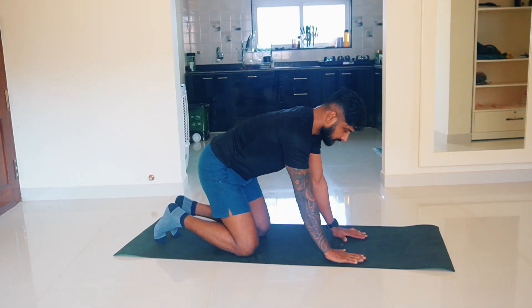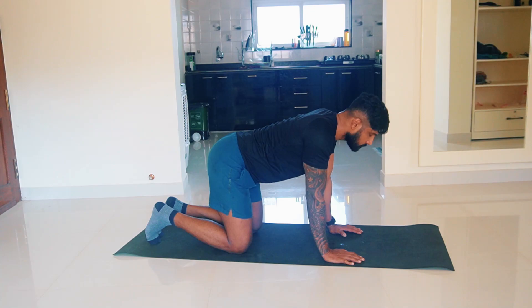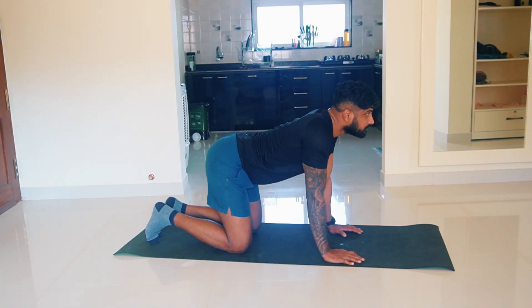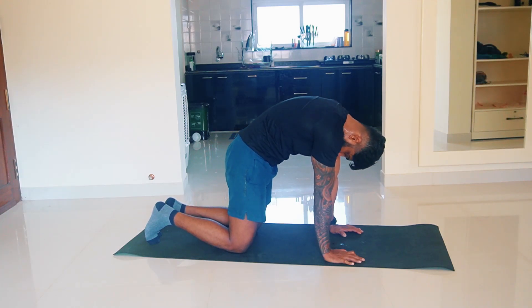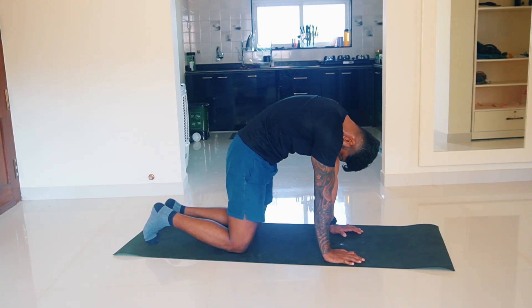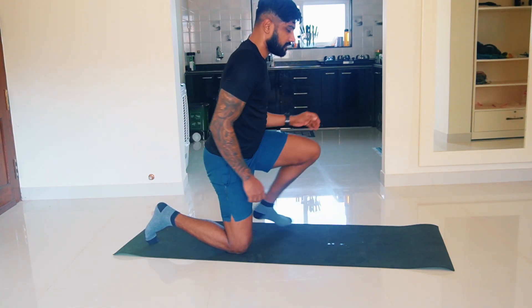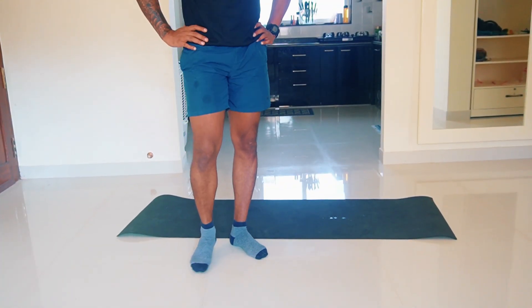Get on all fours and perform the movement, exhaling with each rep. Do about 15 to 20 times. This is followed by anterior rotations — very basic.